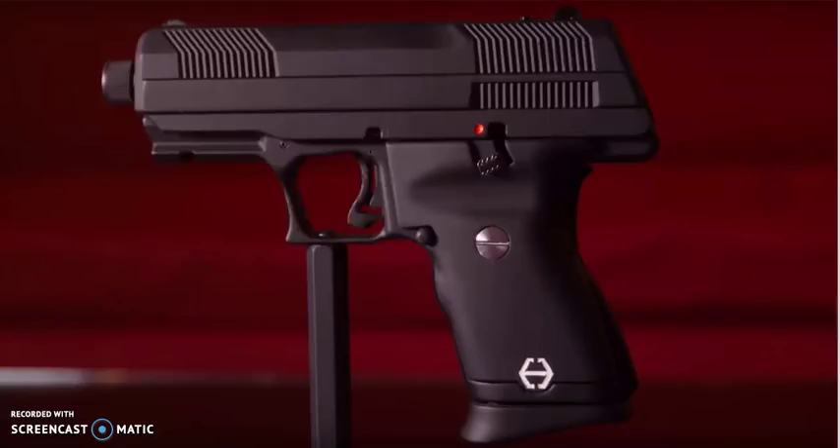The design is probably going to change over the course of the year, and again this is just a 3D printed model — not a working firearm. Compared to the regular High Point C9 there are a lot of differences you'll immediately notice, but also a lot of parts they share in common. That's going to be one of the ways High Point is going to keep the price low. They're still hoping for and predicting an MSRP of $200, and I'd say it's definitely going to be worth it compared to the base C9 you can buy right now.